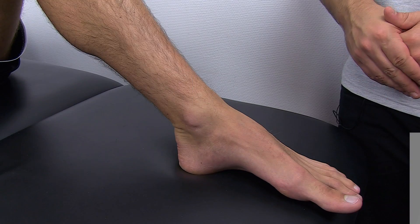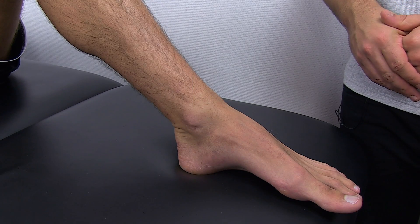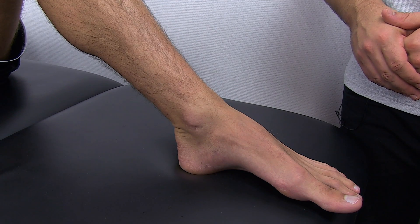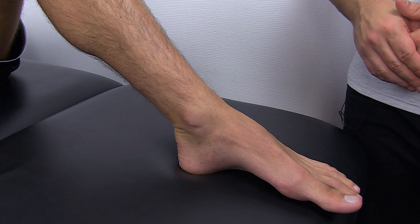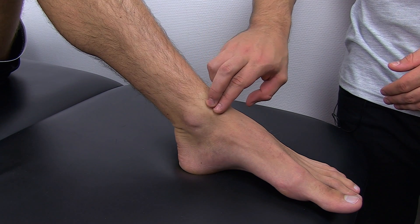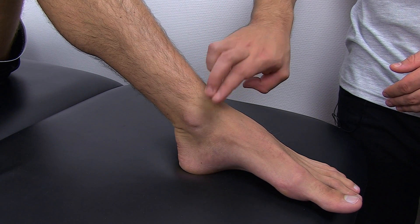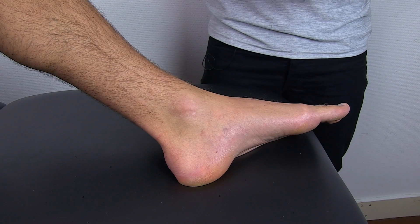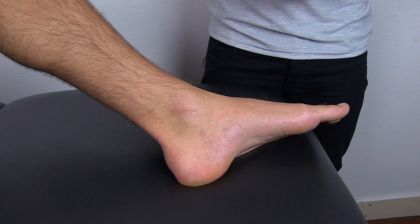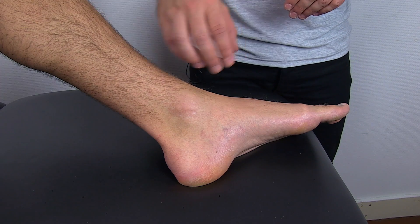The Tinel's sign can be elicited in two places around the ankle. First, there's the anterior tibial branch of the deep peroneal nerve, which you would assess by tapping anterior to the medial malleolus. Secondly, you may be able to elicit the Tinel's sign for the posterior tibial nerve by tapping behind the medial malleolus.